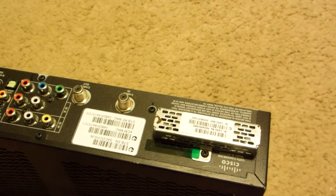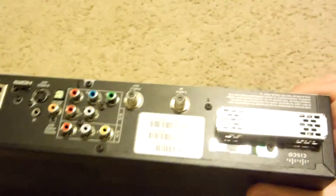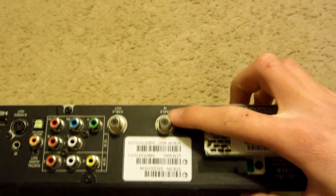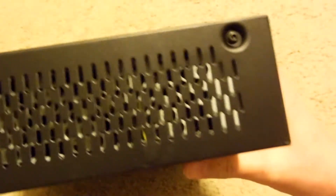So to scrap one of these, all you gotta do is just remove the screws on the side here. There's one there, there's a couple over here, plus some bolts that hold this in place — a whole bunch of smaller screws, and then the ones on the other side as well.